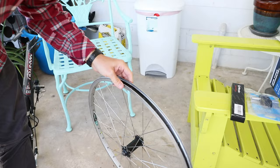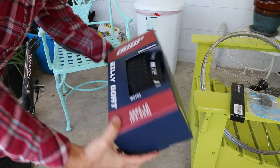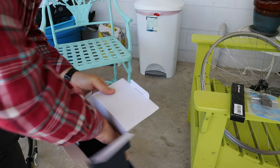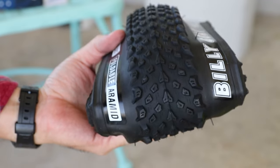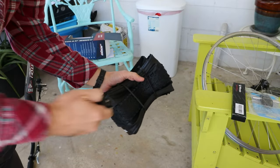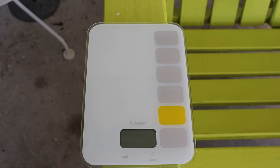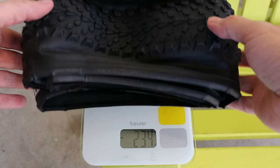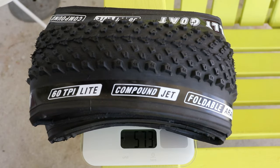These are light rims — nice. Speaking of weight, let's see how much these 26 inch tires weigh. These are definitely a cross country tread pattern; it's not very deep, not very aggressive. They weigh 573 grams. I think that's on the heavy-ish side for a cross country tire, but I'm not really sure. 573 grams — I didn't see that written anywhere on their website or the Amazon ad. It's their Billy Goat, jet compound, foldable, 60 threads per inch. It says 'light' right here.